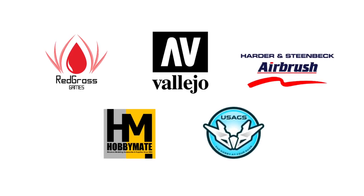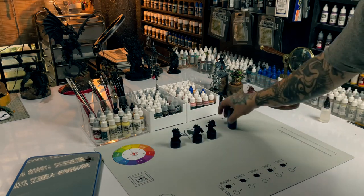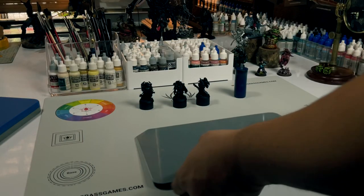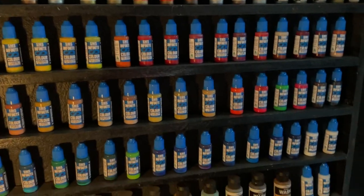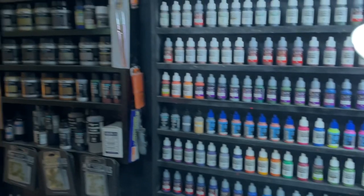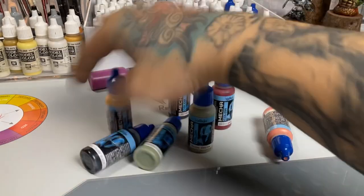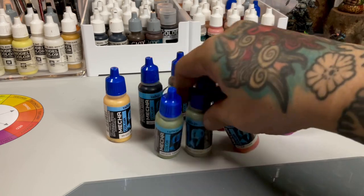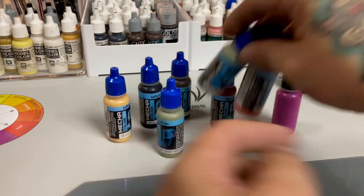Mats and tools are all sponsored by the following brands. This is my first Death Guard Plague Marines — my personal army. My daughter Nico just got sponsored by SMS paints, so my Mecha paints and other Vallejo air paints no one's using them. I rarely airbrush these days, so we're going to brush paint my Mecha colors, and I'll tell you my verdict at the end of the video.